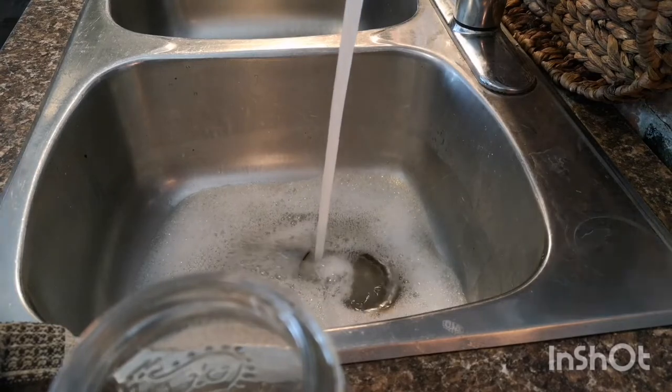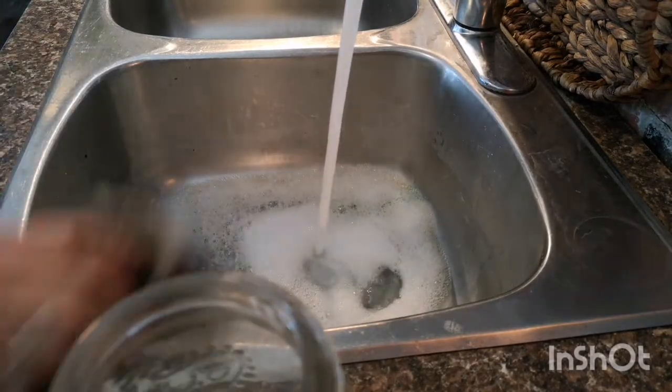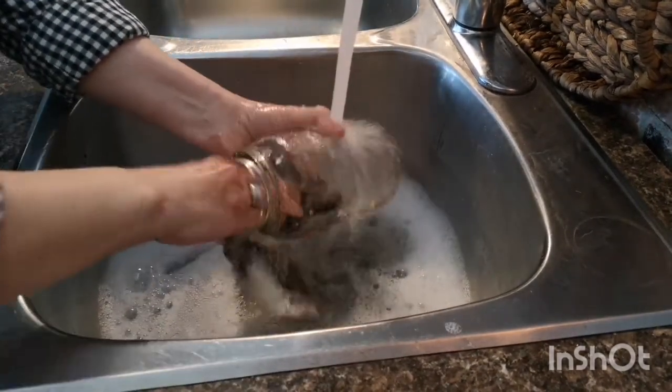Fill the sink up with some hot soapy water — I like to use Dawn. It seems to cut through the grease the best. Scrub up that mason jar and get all the grease and grime off of it and get it sparkly clean.